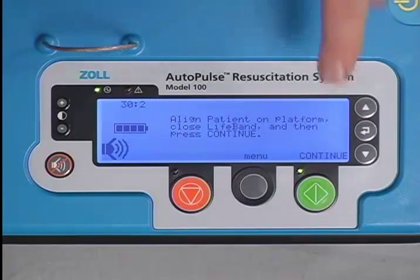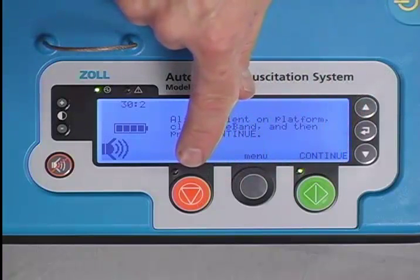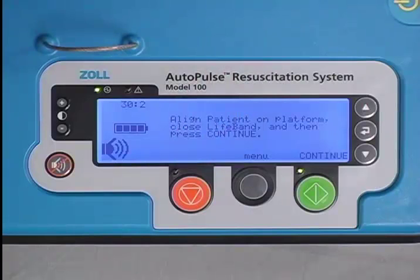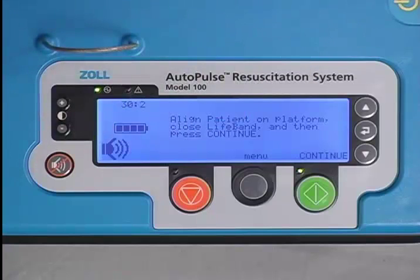At the bottom of the user control panel are the green go and orange stop buttons, which are integral to the operation of the device. The mute button, once pressed, disables all audio alert tones except for the low battery warning, ventilation tones, and pause alert tones.